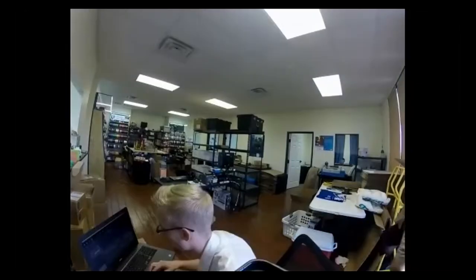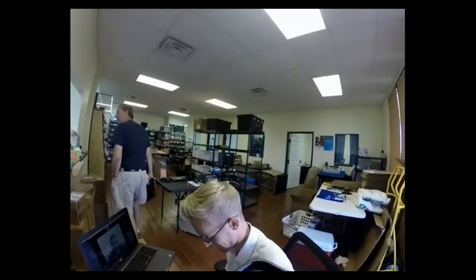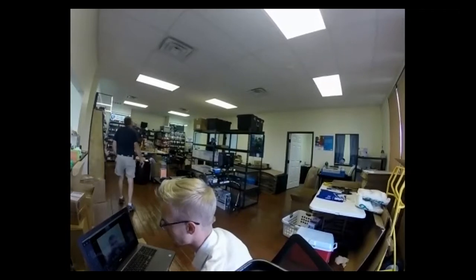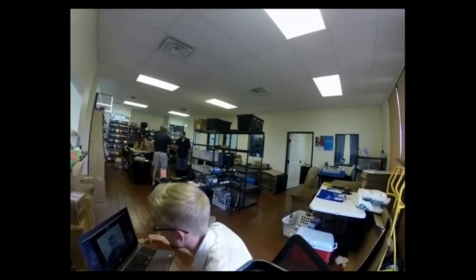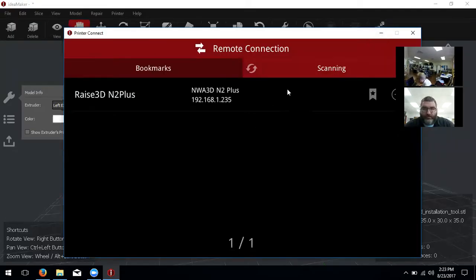It just didn't want to connect over an unsecured network — that's correct. So once we have that, I'm going to share my screen again. We're going to come over here and click Connect — it should immediately show the Raise 3D as long as your computer and the printer are on the same network. Once you find it, you can bookmark it, and then click this arrow with the little circle around it. You can also put a password on your room's Wi-Fi — the printer just wants a secure connection; it's a safety feature of the printer itself.